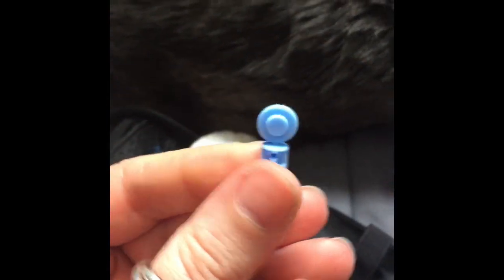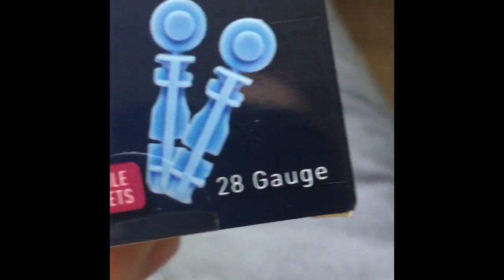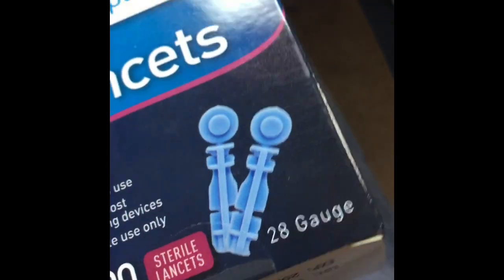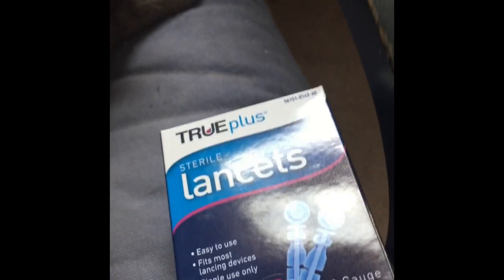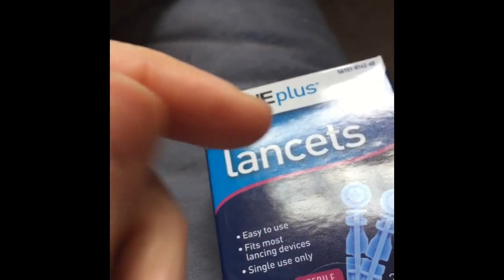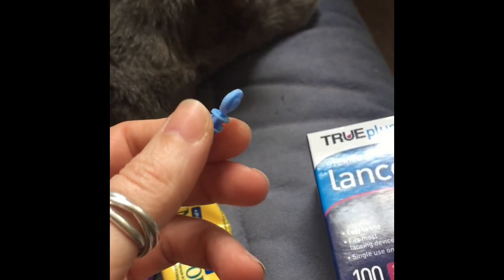This is the lancet. You want to get a 28 gauge or 26 gauge. If you get a human meter, sometimes they'll come with 31 gauge and they're a little bit smaller. The bigger the number, the smaller the point. So the bigger points are actually better, especially when you're first starting, so that you can get a drop a little bit easier.